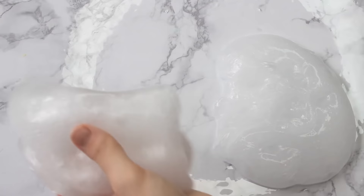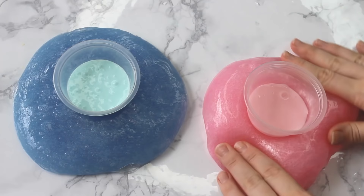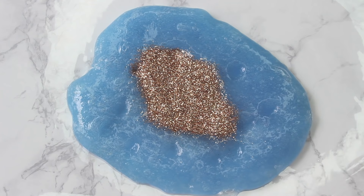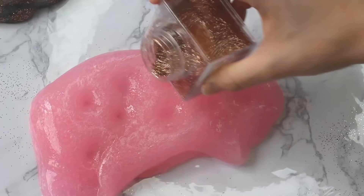We're going to color the clear slime pink and blue, and then take the glitter and mix a little bit in. For the amount I made, I probably should have put less glitter in — but you know what, the more glitter the better! Putting some more glitter in the pink one so we can get an even amount on both sides.